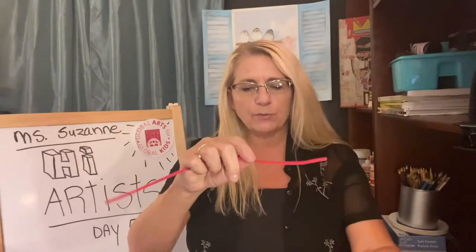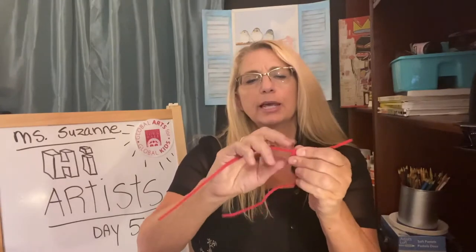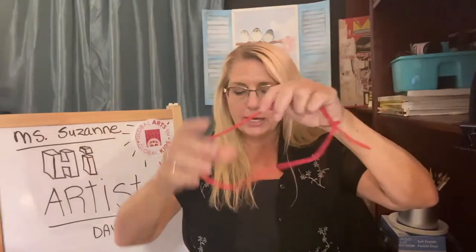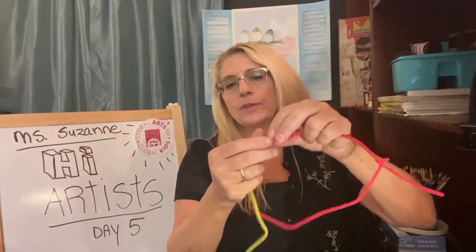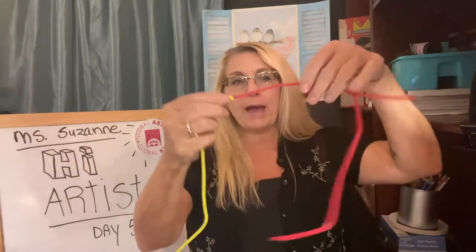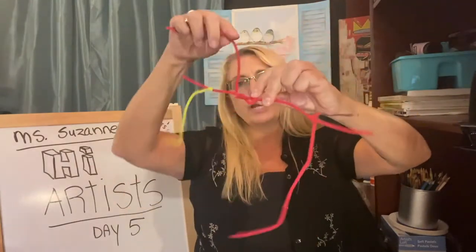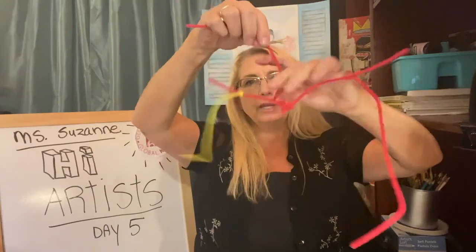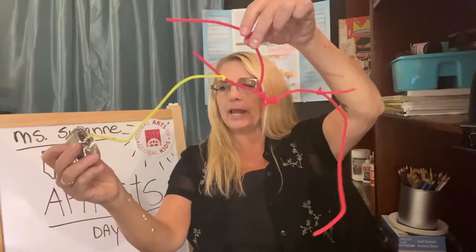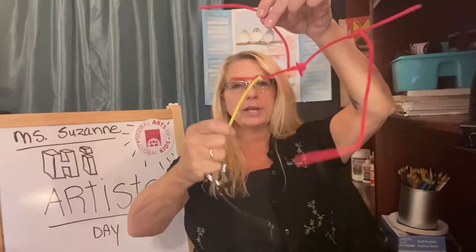Part of what he is known for in his sculptures is creating things that hang. And the kinetic word that I was talking about as a vocabulary word also has to do with balance. So if I had a sculpture that I was creating quickly with the chenille, I would have balance. So if I was to put something heavy over on this side, like the wire, what do you think is going to happen?